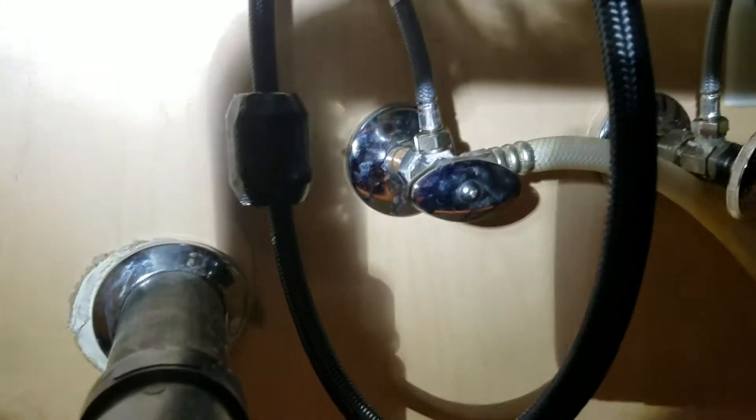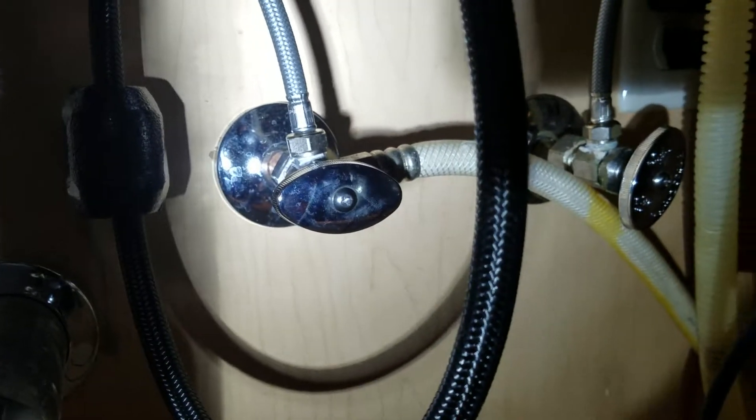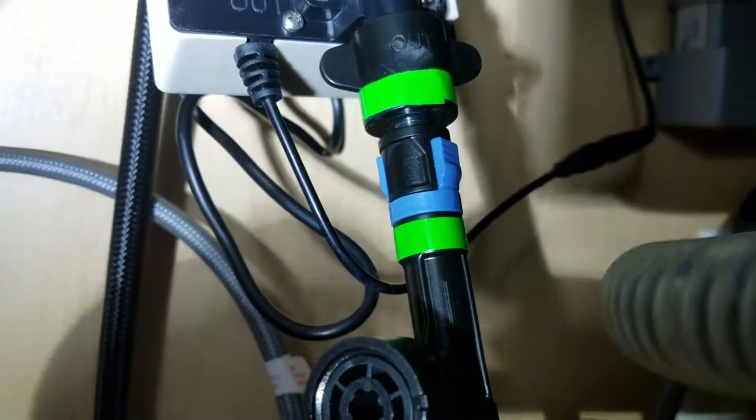Looking down here at the faucet install, there's no dripping. Keep an eye on this for a period of time. On the hot and cold side, those are our points of connection, as well as these quick-connect portions — the green you can see and the yellow kind of up in there. Those are points of connection as well, clicked in and not leaking. Everything looks good — outside of that, this installation is done.